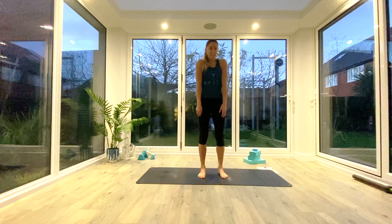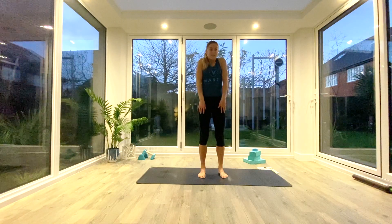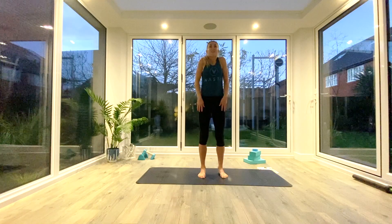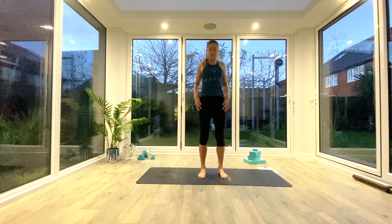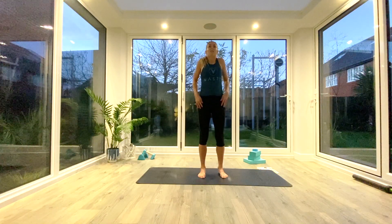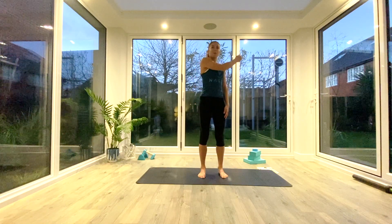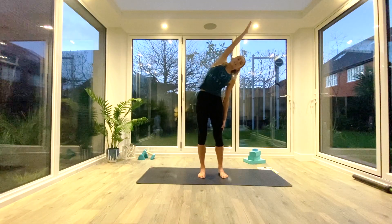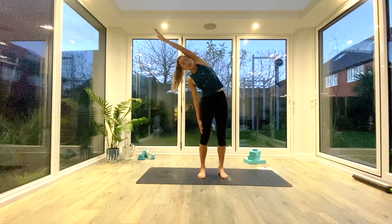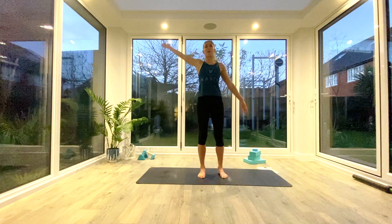Come to the front of the mat and we'll begin warming up. We're just going to roll the shoulders back and down, maybe five circles backwards. Then from here, inhale to lift one arm up reaching tall, exhale reach over to the other side, inhale back to center, switch arms, exhale to reach over to the other side. We'll do five of these moving with your own breath in your own time.